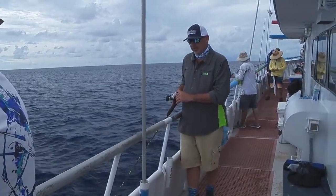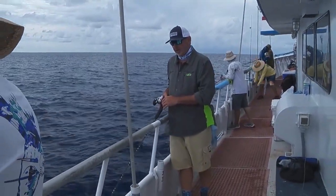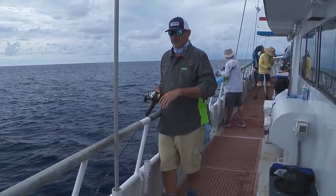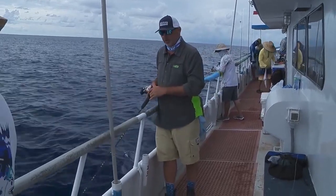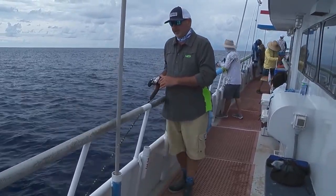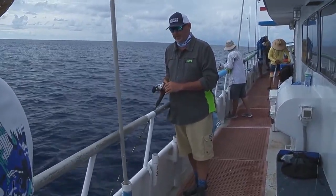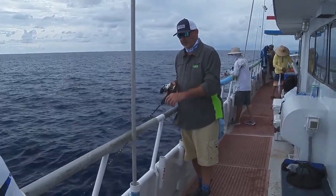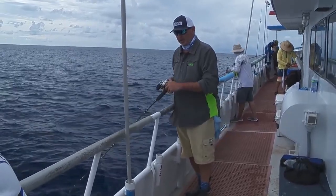The problem with this is you've got to adapt to the conditions. Right now we've got the current just screaming right off the stern. And when you've got 25 guys around the boat all fishing the bottom, you're going to expect some tangles. But just work through it — that's what party boat fishing is all about, and certainly what mutton snapper fishing is about.